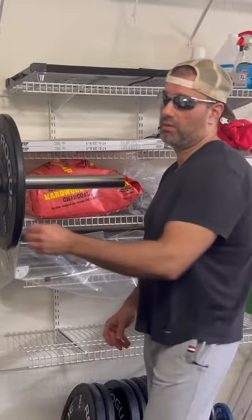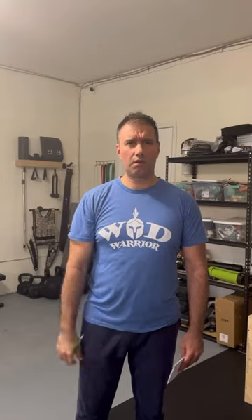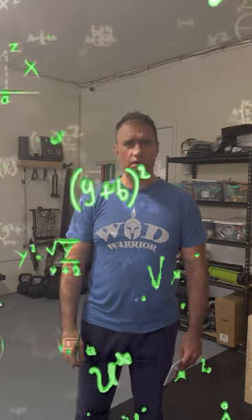The lineup consisted simply of six hydrocoptic marzal veins, so fitted to the ambifacient lunar wane shaft that side fumbling was effectively prevented.